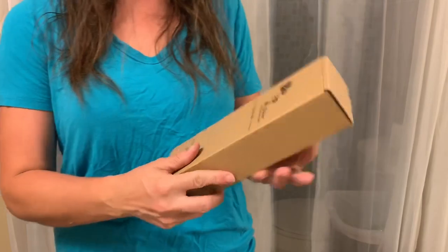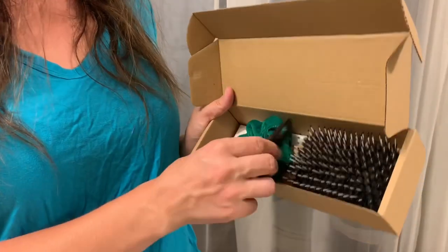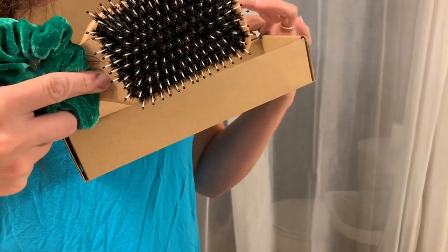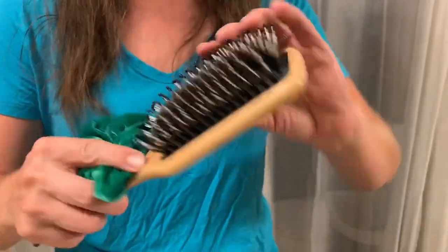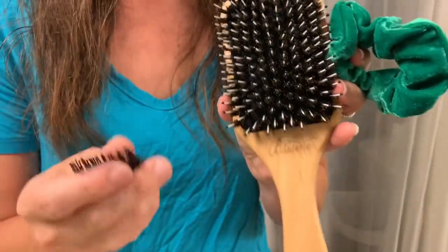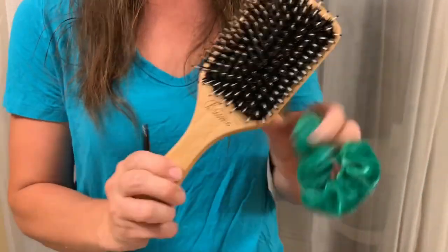Okay, item number two — let's see what this is. Oh, look at that! It's a hairbrush — oh, look at that, that is so cute! It is so beautiful. It's a hairbrush and it has boar bristles. Oh my gosh, I love this velvet hair tie. This is even more beautiful in person, and then it has a little tool to get all your hair out and clean it, which is so nifty.